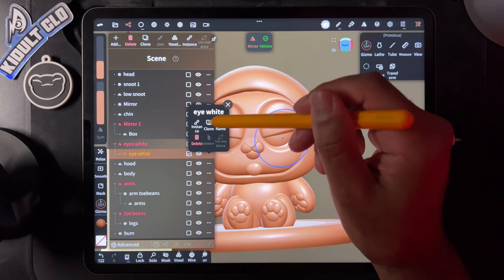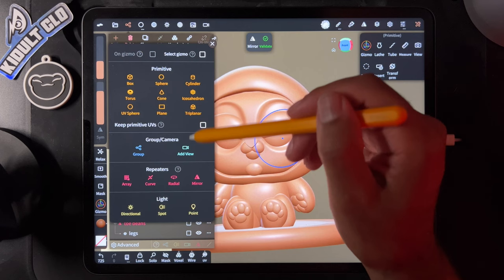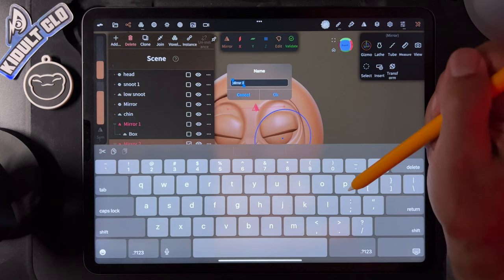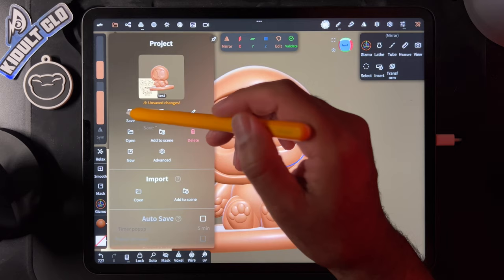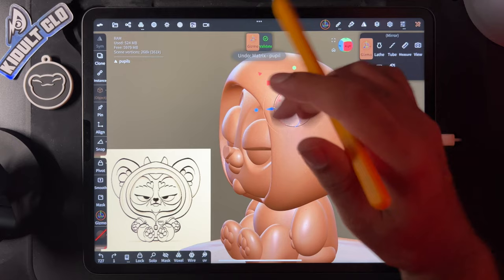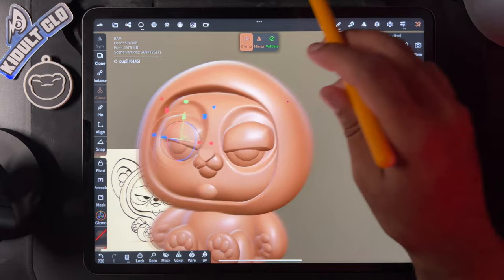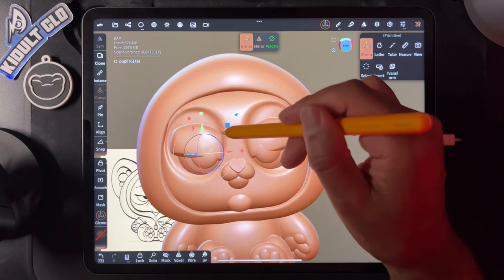Name this 'eyes white' since it's the white part of the eye. Clone it, take it out, name it 'pupil,' and give it its own mirror. Name the mirror 'pupils' too. Quick save. Now we're on the pupils — use the gizmo, move it forward, shrink it. That should make it very easy. Maybe a tad smaller — a little adjustment there.